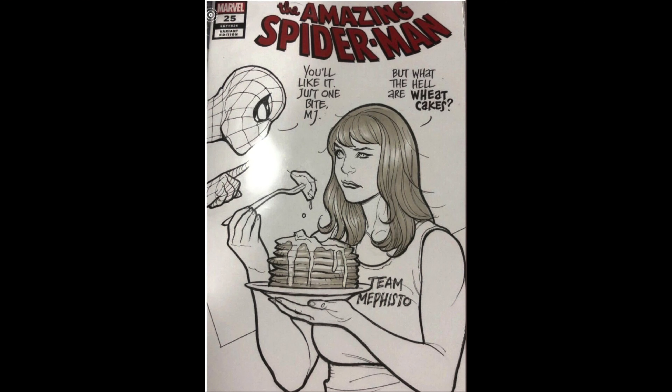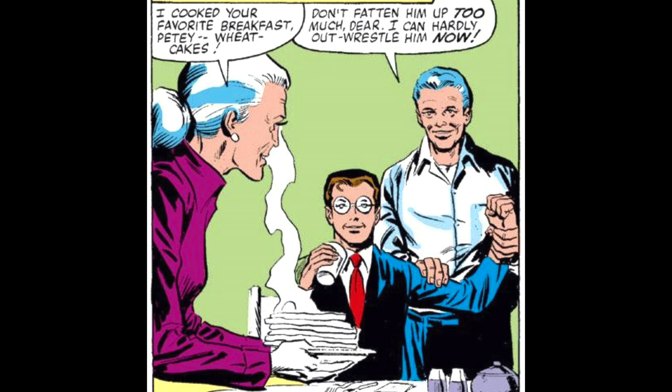Today, for today's episode I should say, I've decided to make Peter Parker's favorite, and the impetus of many great Frank Show sketch covers — and that is Aunt May's Wheat Cakes.